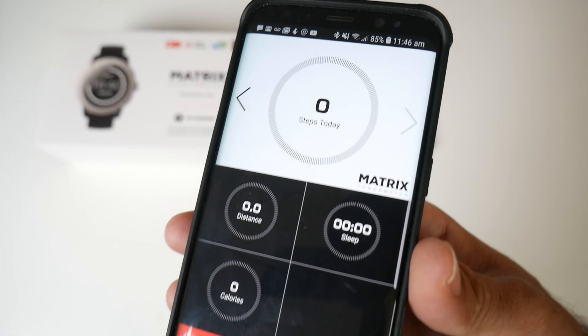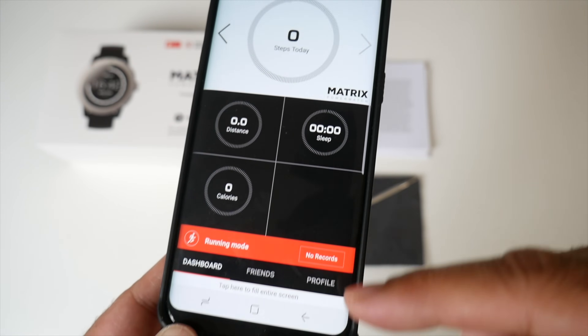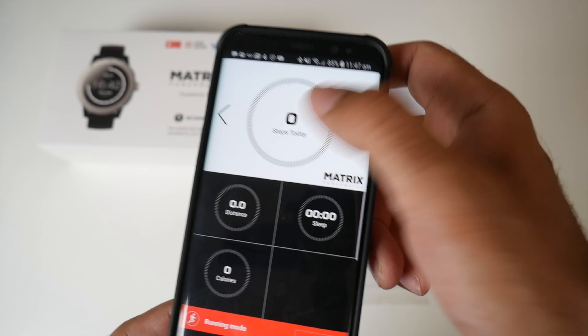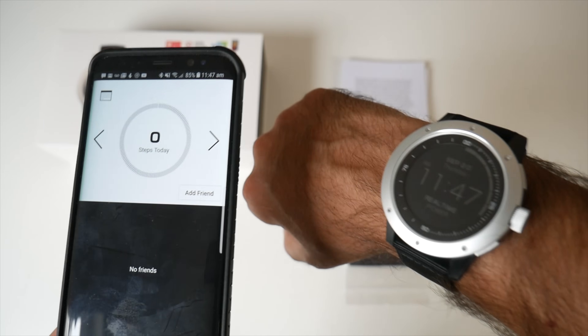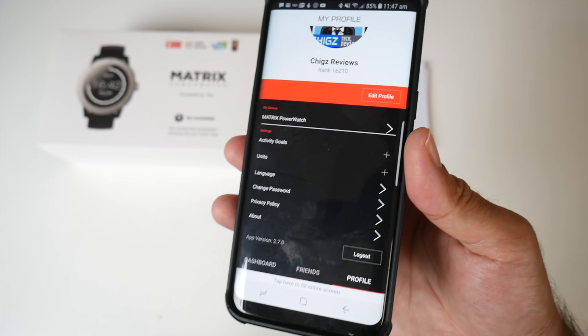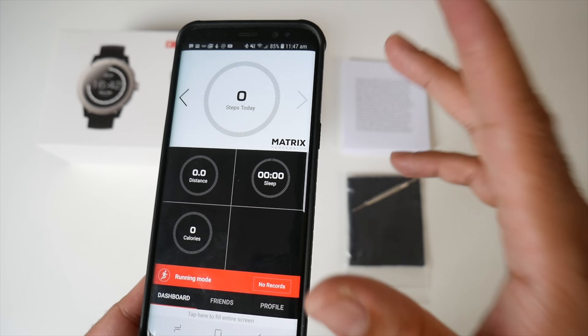This is what the smartphone app looks like. It will tell you how many steps you've taken, your distance, sleep, and your calories. You can press back to see previous days and go back to the current day. There's a tab for friends so you can add friends who are using the same smartwatch. You've also got your profile where you can put your personal information and activity goals. So quite impressive setup — very easy and user friendly.